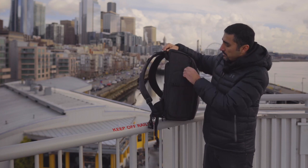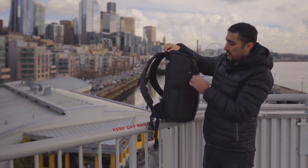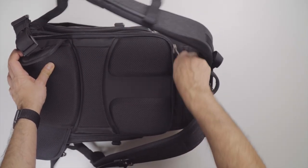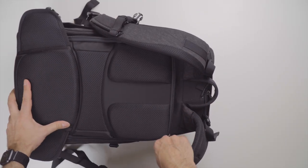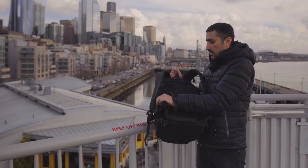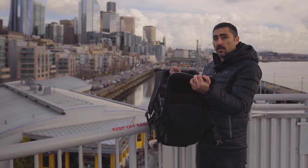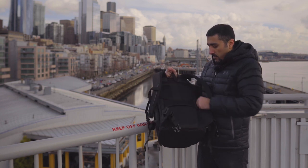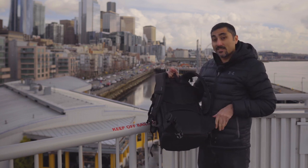On the other side there's another pocket where you can get at your gear, and then you've got your back access. There's a zipper going across the top that basically opens the whole back end up and you can get your gear that way. So three different points of access — which is really cool and why it's called the Urban Access.